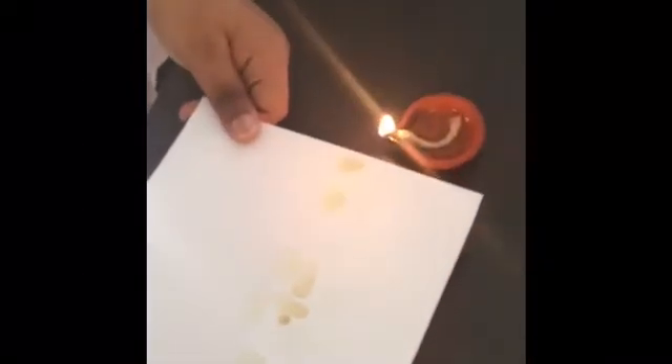Let it dry. Now take a lamp with fire and keep the paper on the light. Be careful with fire — keep your mom and dad nearby for doing this. See, now the letters are visible to our eyes.